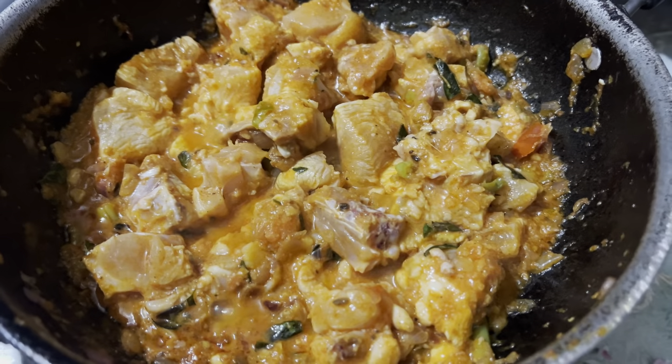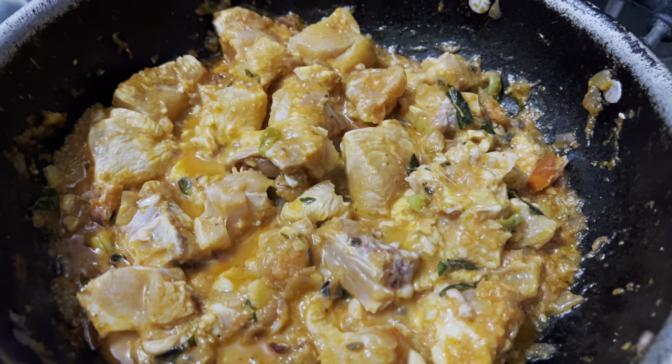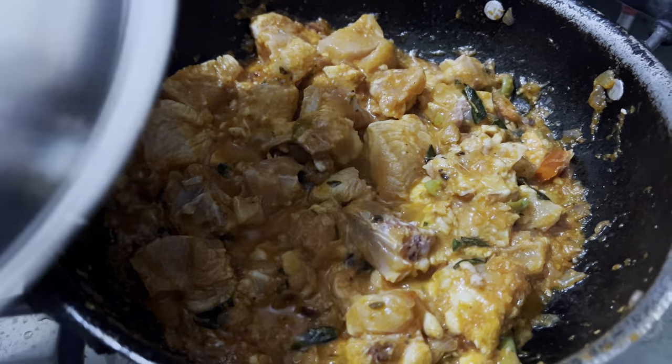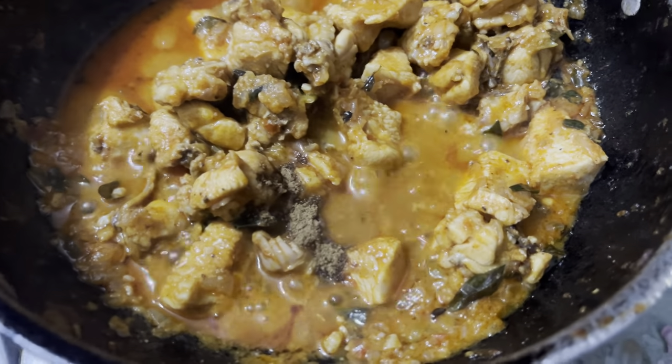We will cook for 10 minutes. It is about 15 minutes total.